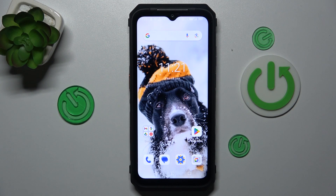Hi guys, this is Hardware Setnifo channel. Today I have the U-Fone Power Armor 18 and I want to show you how to enable or disable the Find My Device function.